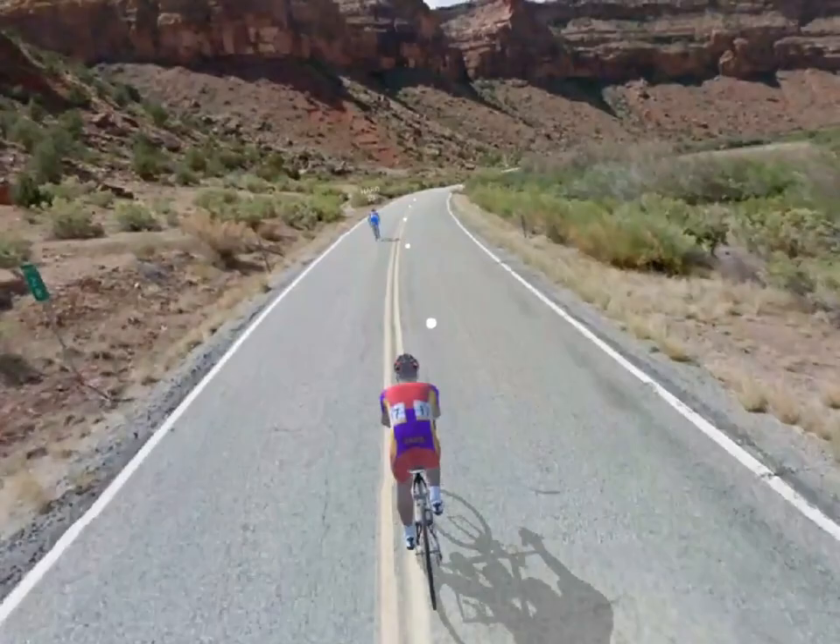The trainer feature works on any ride, meaning you can get a great workout as you ride the world.